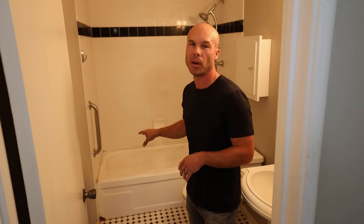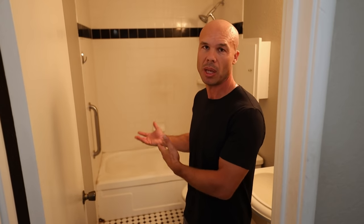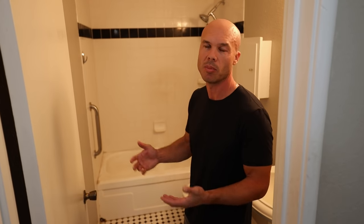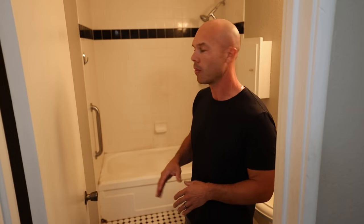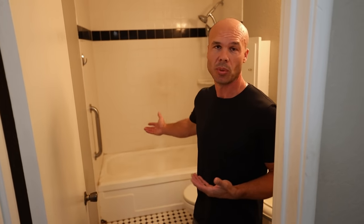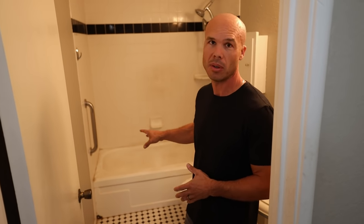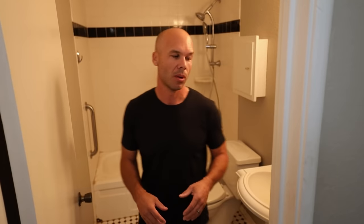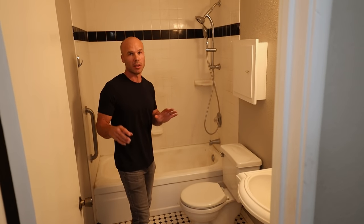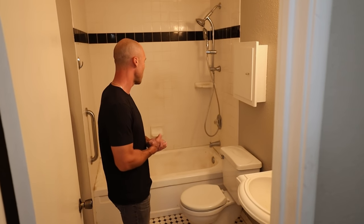The only time I would recommend leaving a bathtub is if you have small children — it's a lot easier to bathe babies and kids. But once they turn six or seven, they're usually done using the bathtub. A lot of these bathtubs are never used, maybe once a year. So to make it more practical, it's better to make a step-in, walk-in, or curbless entry shower.